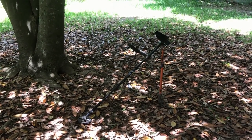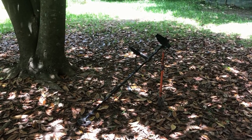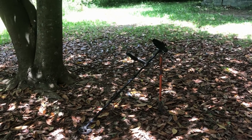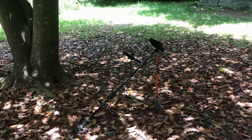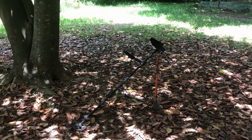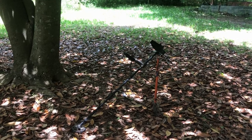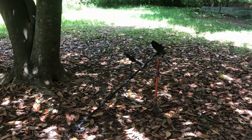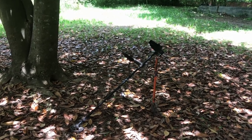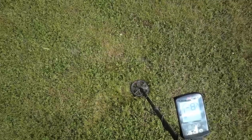Welcome back. I've been seeing a lot of posts on the forums lately from new Equinox owners complaining that they'll get a good signal, but once they dig into the ground it either disappears or it turns out to be a bent nail or some other piece of iron junk. That's what you call falsing, and today I'm going to try to find an example of that and show it alongside a good target, and hopefully explain the difference between the two to help people cut down on the amount of junk targets they're digging.